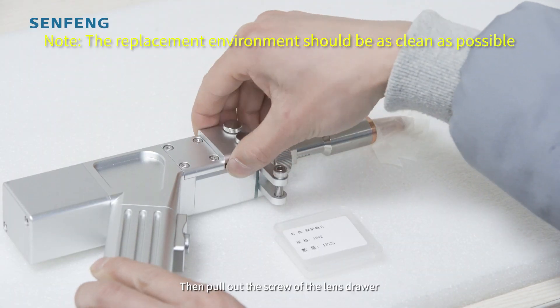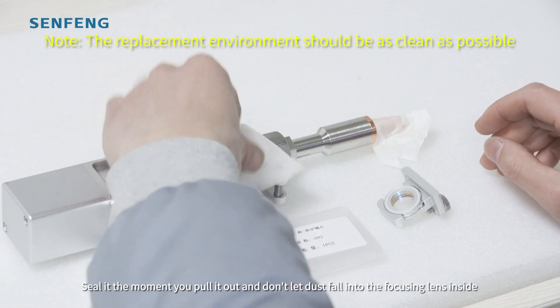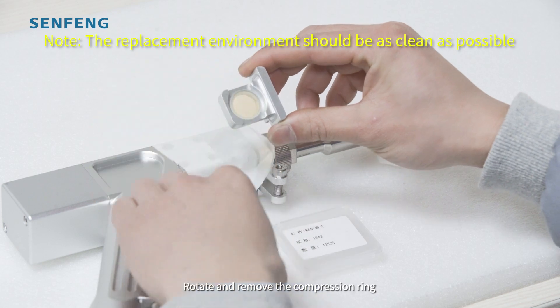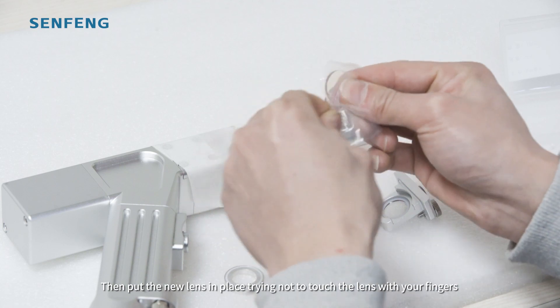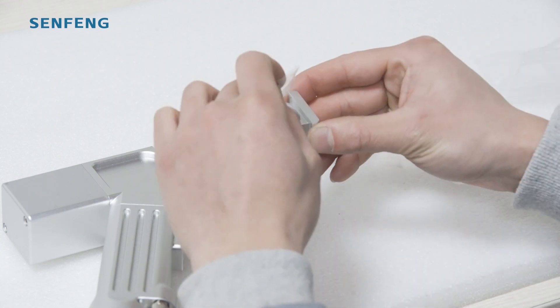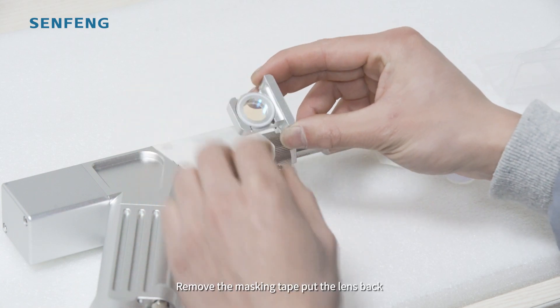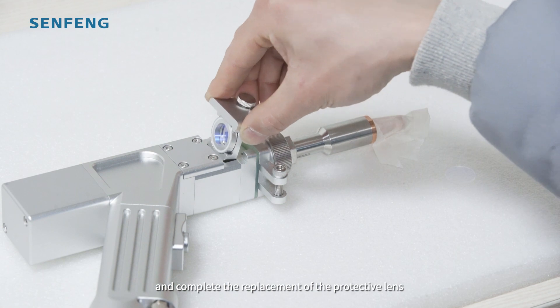Then pull out the screw of the lens drawer. Steady the moment you pull it out and do not let dust fall into the focusing lens inside. Rotate and remove the compression ring, then put the new lens in place, trying not to touch the lens with your fingers. Remove the masking tape, pull the lens back, and complete the replacement of the protective lens.